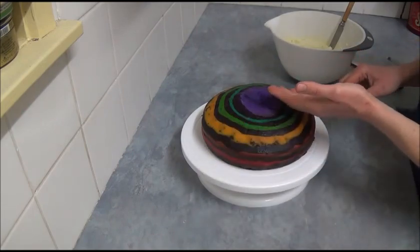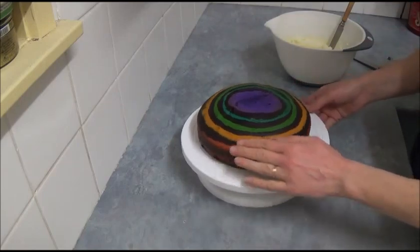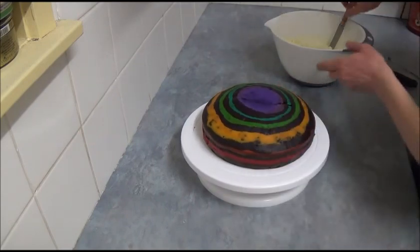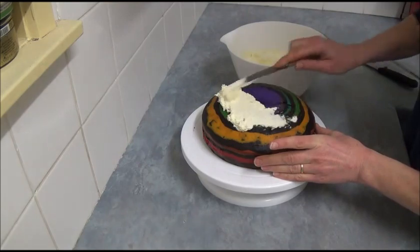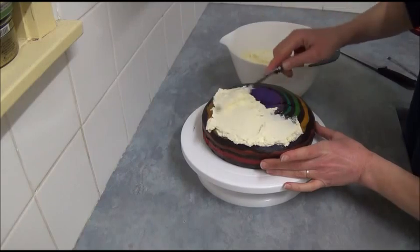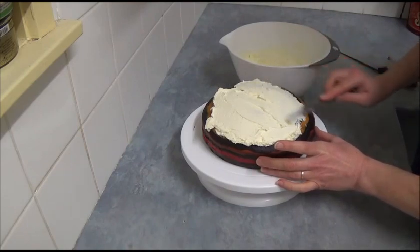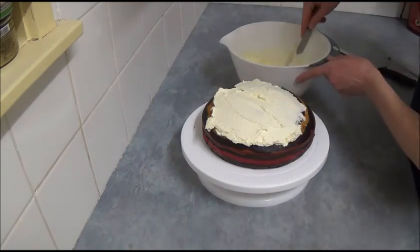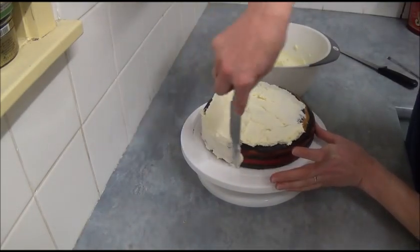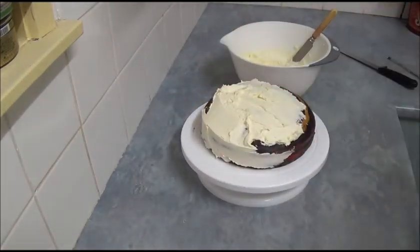If you like, you can level the top of the cake — it's up to you. I'll just level a tiny bit off the top. Then spread the prepared butter icing on top and around everywhere. If you like, you can spread icing on the bottom half and sandwich two cakes together, but I simply want to show what we've got inside. Spread frosting all over the cake.